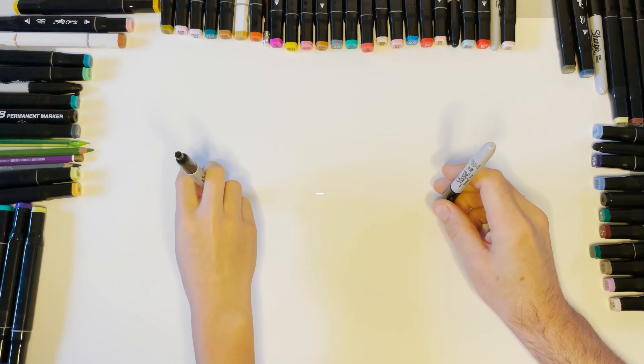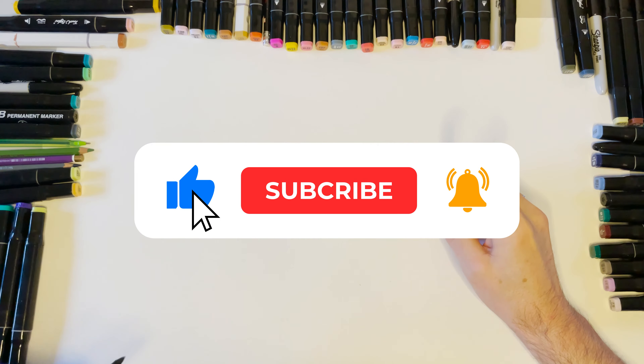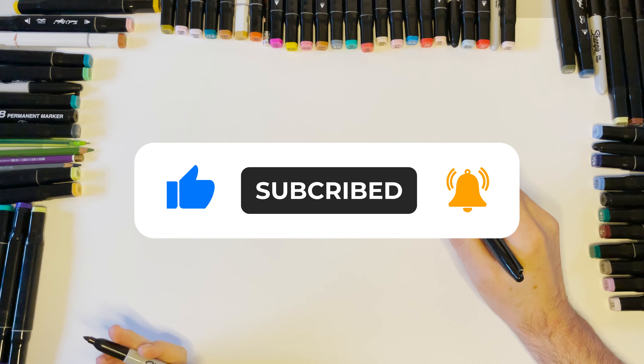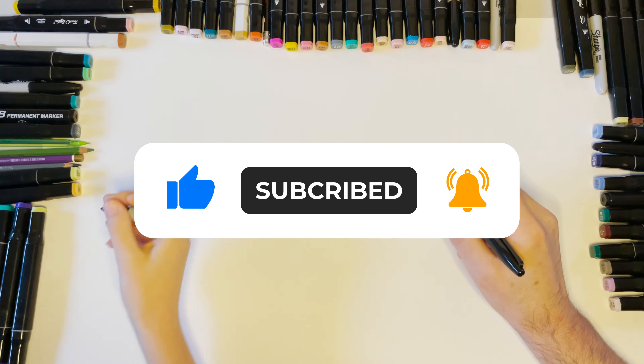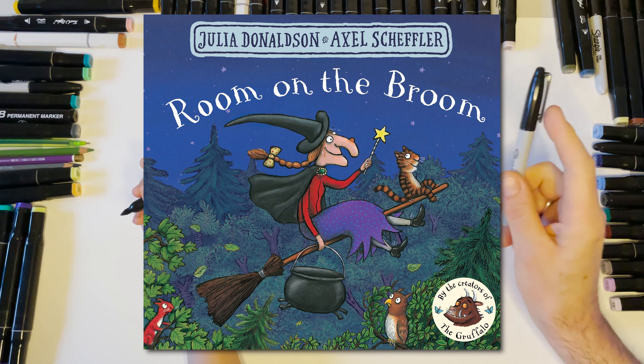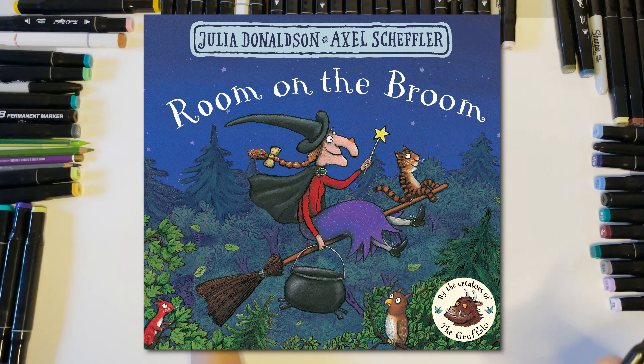Right, here we are with my partner in crime Lucy, and we are drawing a character from a Julia Donaldson and Axel Scheffler book — The Room on the Broom. So we are going to get started.